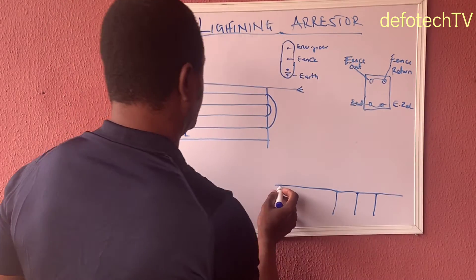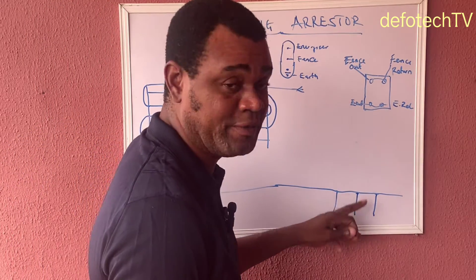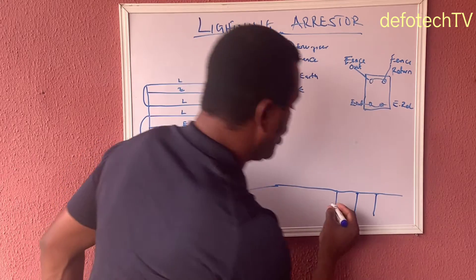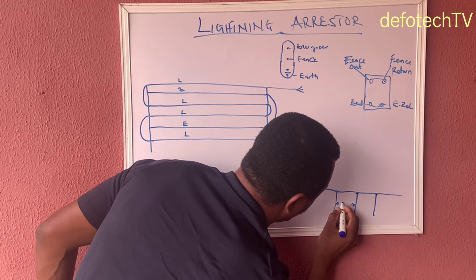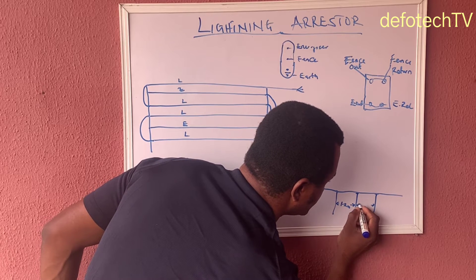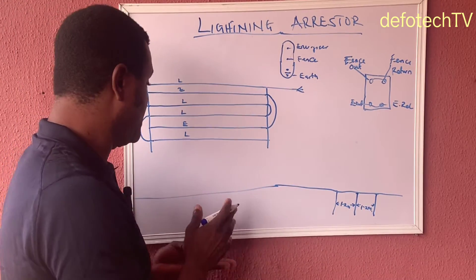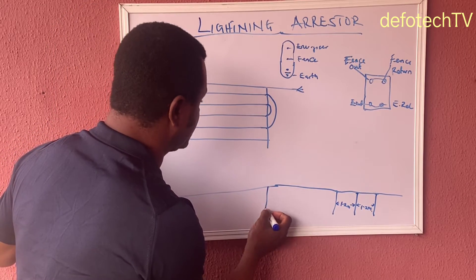You must understand that the distance between each of these earth rods — for the first three earth rods closer to the energizer where the arrestor will be installed — should be 1.2 meters between each one. So from here to here should be 1.2 meters, and from this one to this one should also be 1.2 meters.